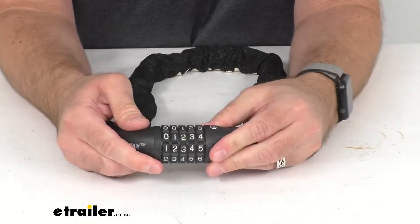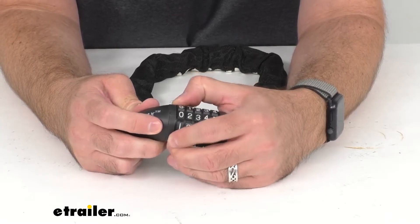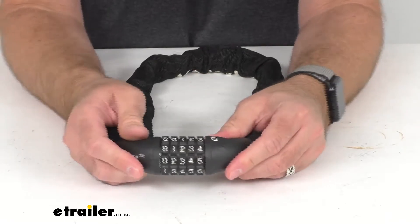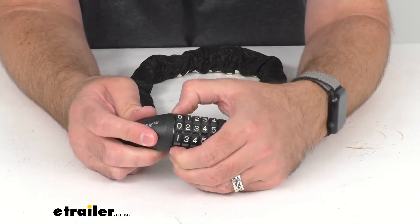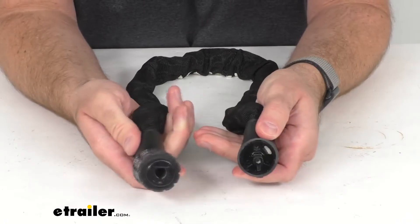I'm going to go ahead and put in the pin and just turn one of these dials by one digit. And as you can see it's locked. I'm going to go back to my new combination of 1, 2, 3, 4, 5 and it is unlocked.